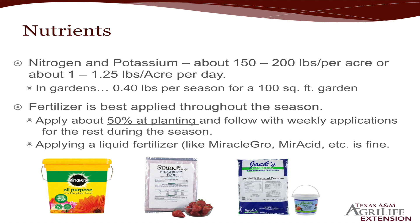Here are some different types of fertilizer. Miracle-Gro, if you have a small garden, is fine — it's readily taken up by the strawberry plants. But I would probably suggest trying the Miracid just because it's going to lower that pH.